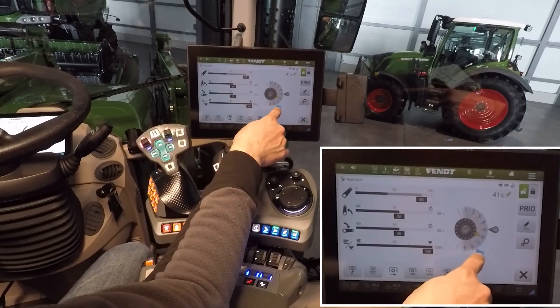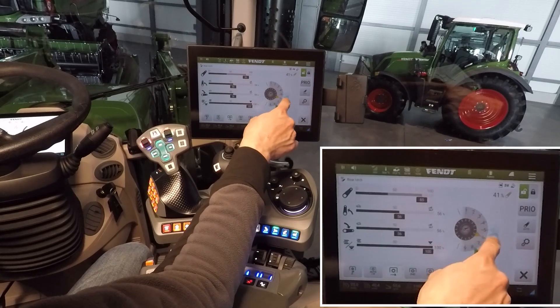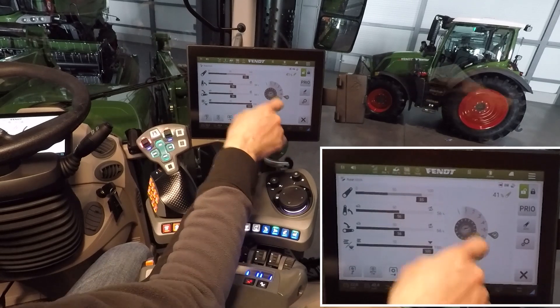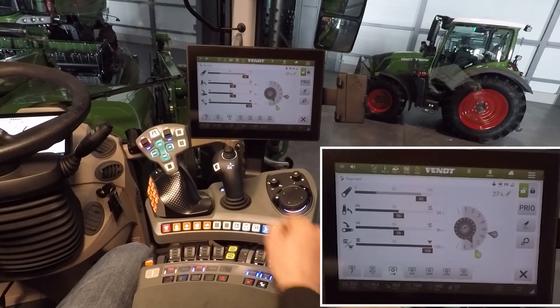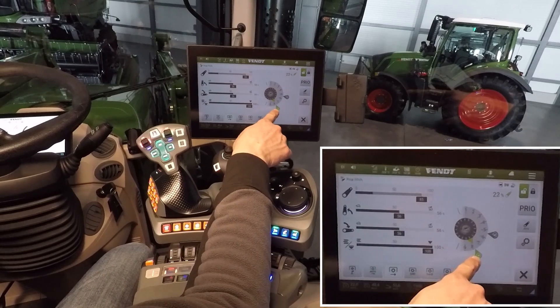With two working positions selected, you now have two drops, meaning you can set two working positions. To use it: lift up your implement, then lower it down. It goes to the first working position — deep.